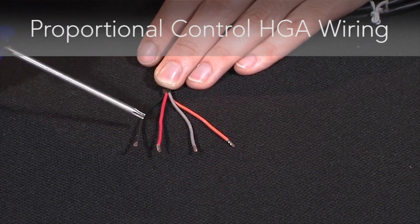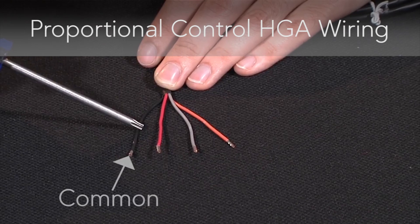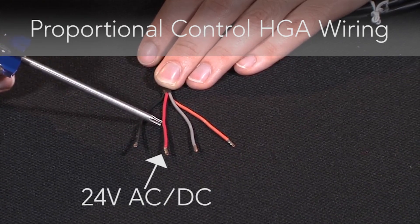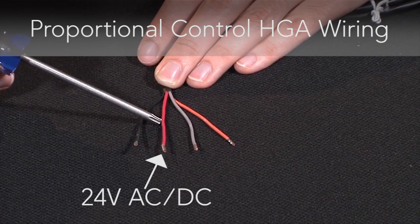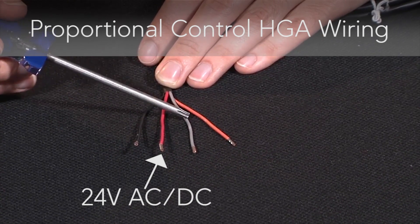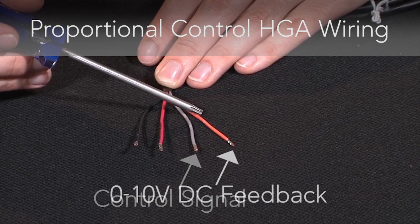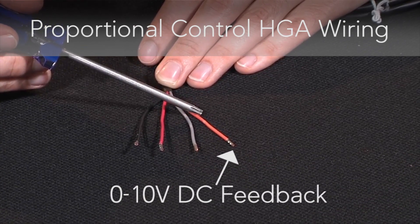For proportional control, again the black wire is your common, the red wire is your 24 volt AC-DC power, the gray wire is your control signal, and the orange wire is your 0-10 volt DC feedback signal.